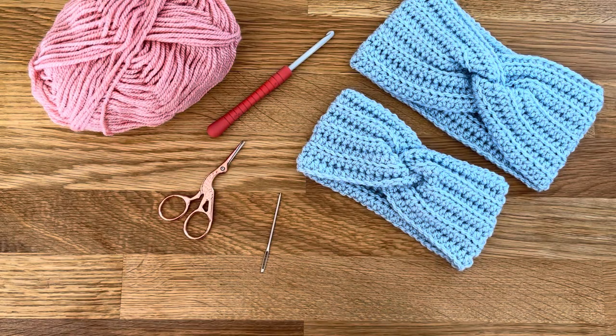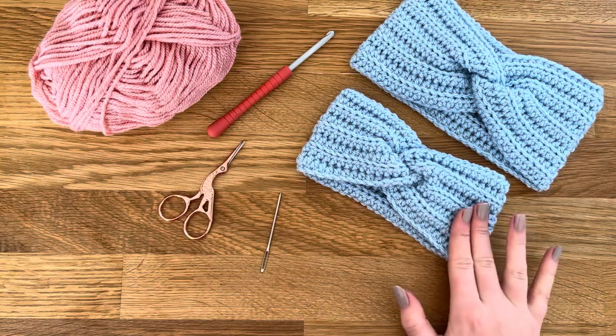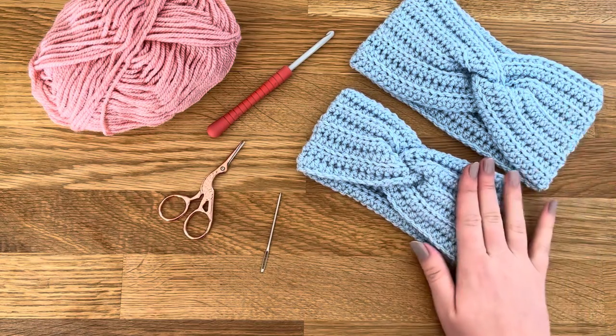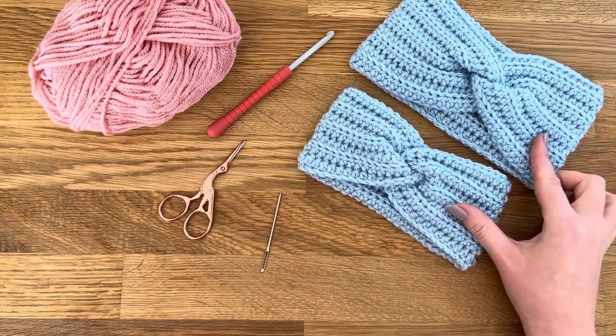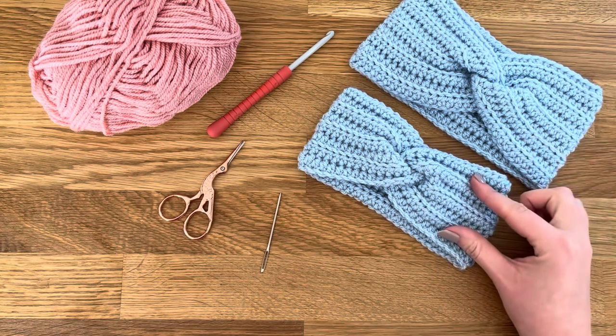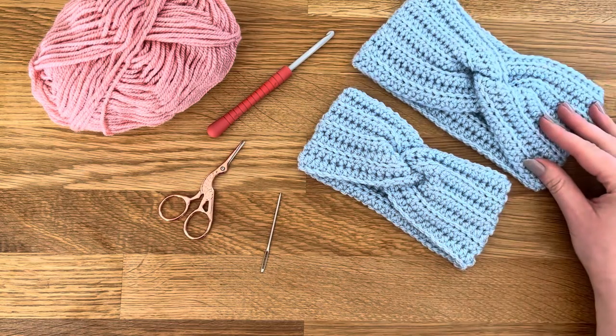Hi everyone, I'm Kat from Crafted by Kat. In this video today I'm going to be showing you how to make the Twisted Ear Warmer. We've got two sizes here to show you — this is for the adult and this is for a child. You can make these to any size you want really.